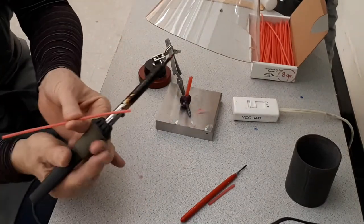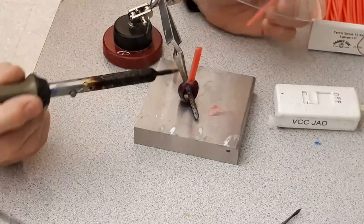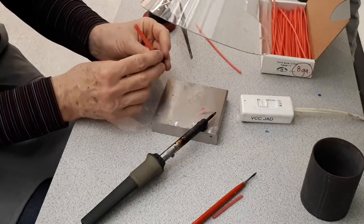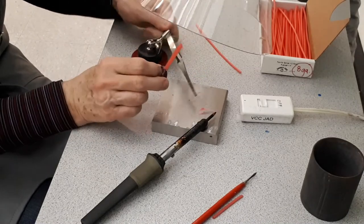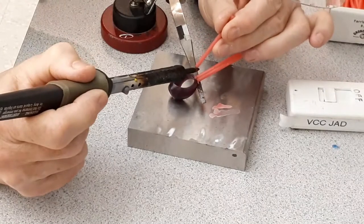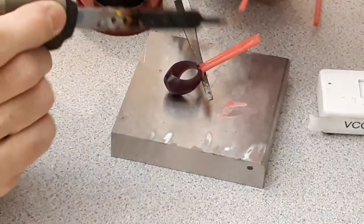Before we go to the next step, we have to add some wax where the sprue is connected to the model. That's what we call a fillet. We always need to have a fillet at the joint between the sprue and the model. So we are going to add more wax there and smooth it out so there is no abrupt step between the different parts of the model. What we want is a nice smooth slope or transition, and that's because we don't want to interrupt the flow of the metal when casting.